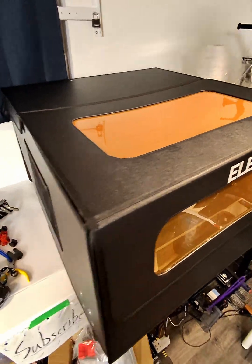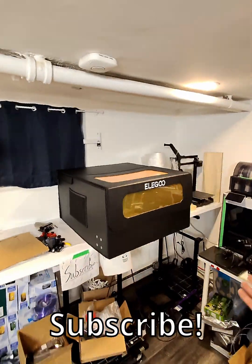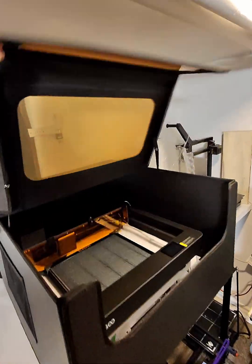And there you have it — if I've done it correctly, that is the Elegoo Fecta enclosure. It is much larger than the actual Fecta. There we go.